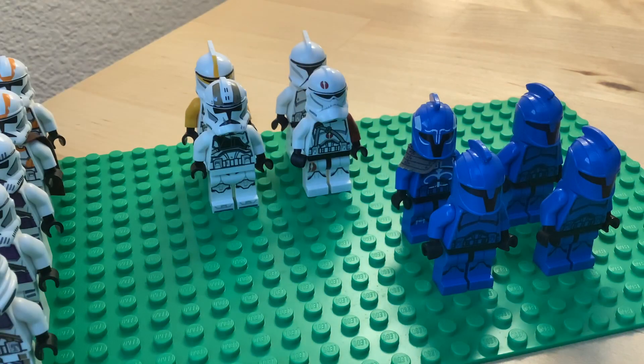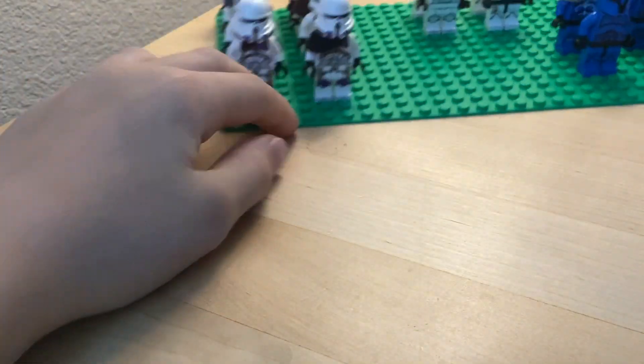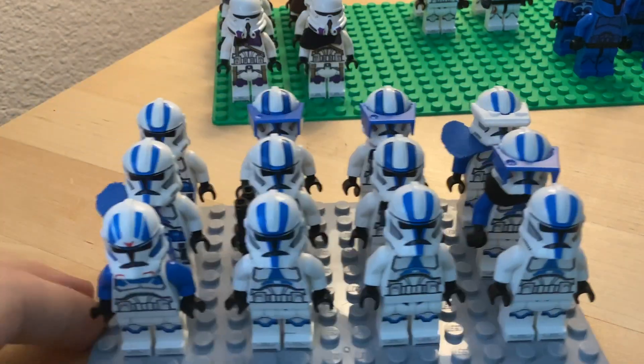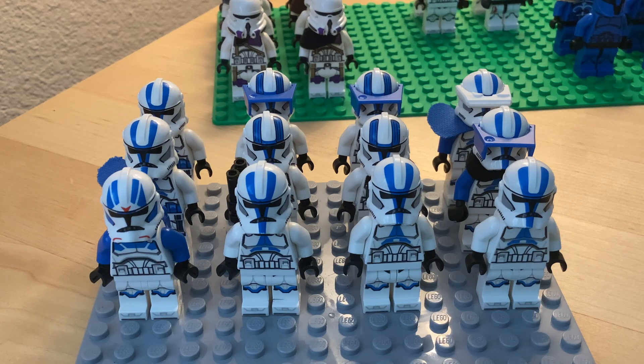It's pretty nice to have a decently sized clone trooper army. That's the end of the video — bye, see you next time. I don't know how to end this, but stay tuned for the next video.